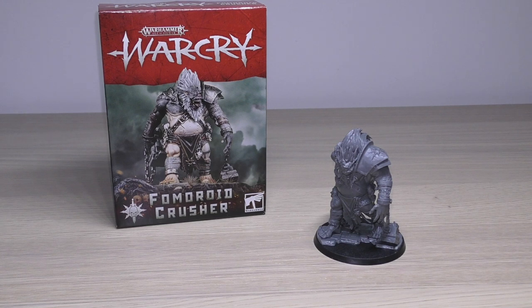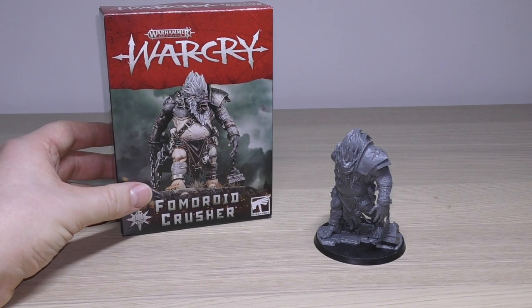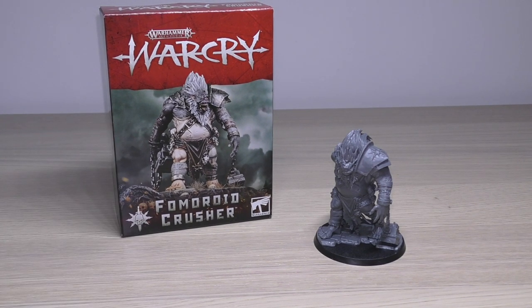But firstly let's have a look at him — his details, spare parts, size comparisons — then we'll go on to the rules. So he comes in this wonderful little monster box, and it looks like this is going to be the preferred method of packaging for these monsters.